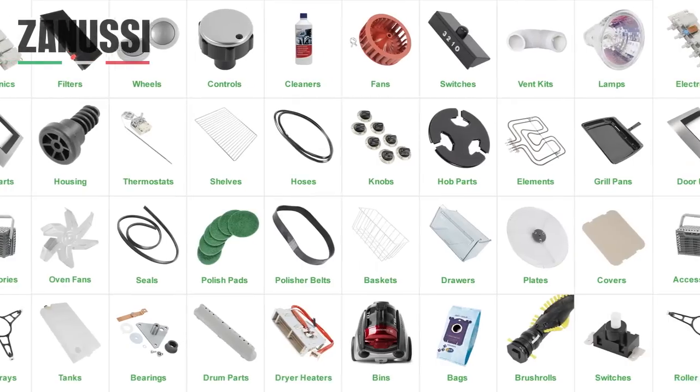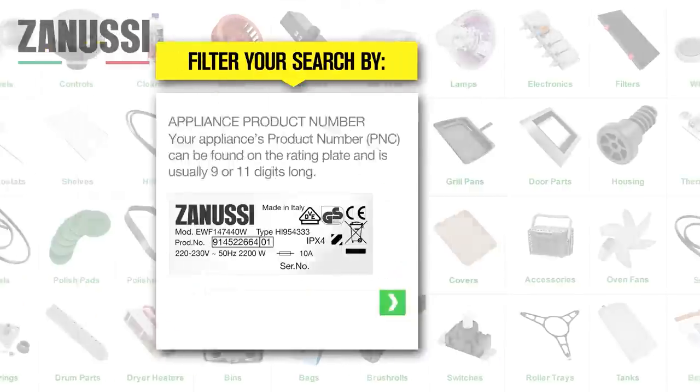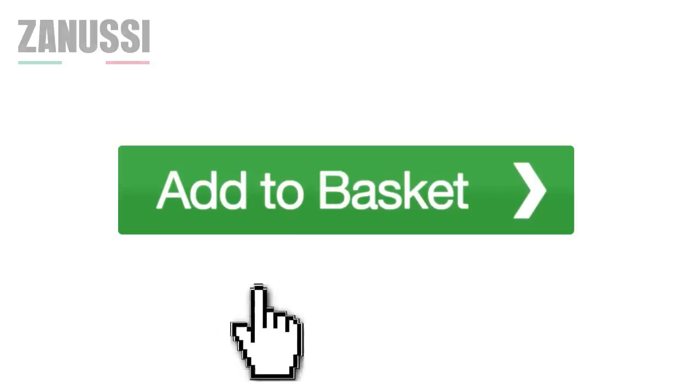Once you have your product number, click on the part type that you're looking for, enter your product number and you can make your purchase.